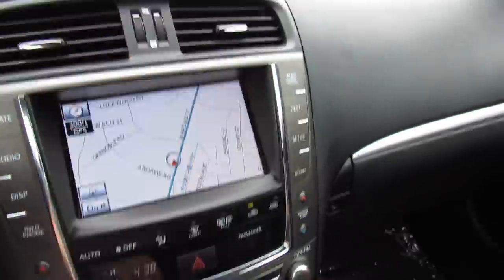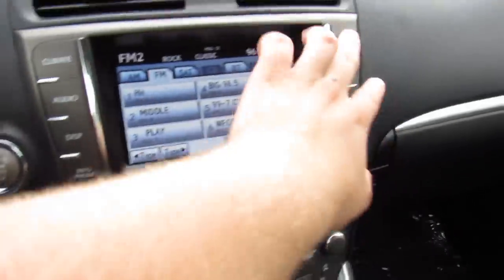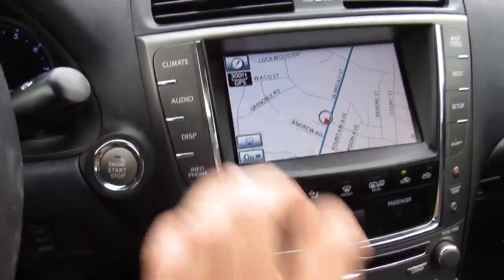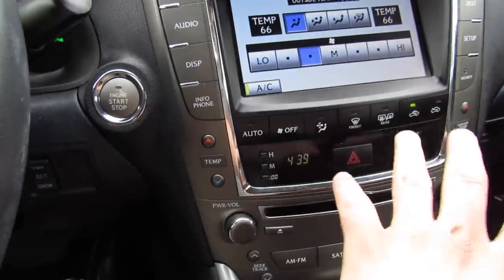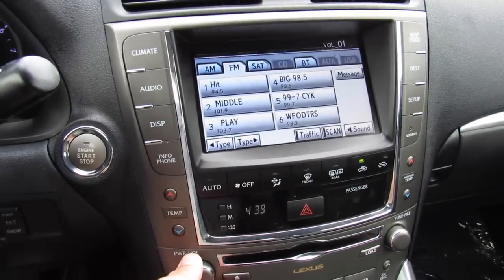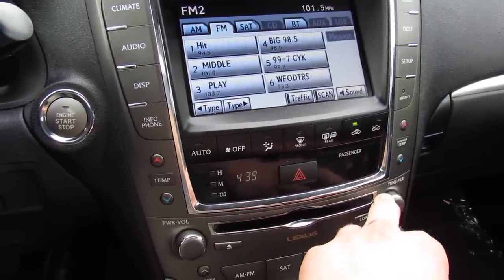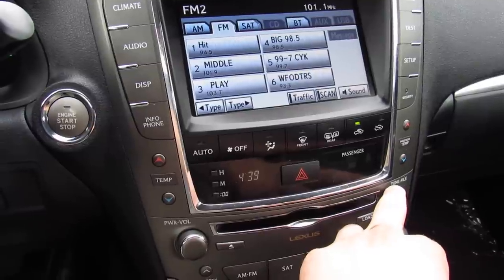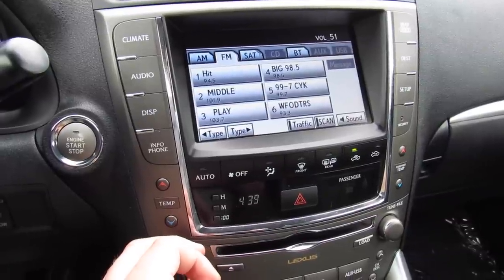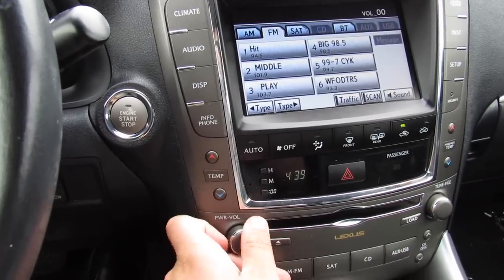In the middle, two air vents, as well as your display right here where your climate, audio, different display settings, map for your navigation, and everything else will come on. The climate can be controlled from here — you have your fan speed and everything, all nice and simple. The audio system sounds fantastic in this vehicle — it really sounds great. It is dual zone automatic climate control with different zones on each side.